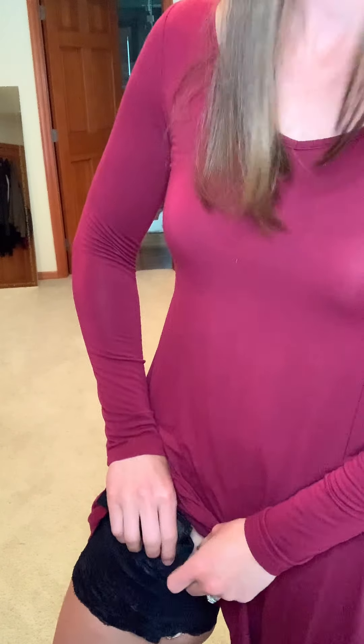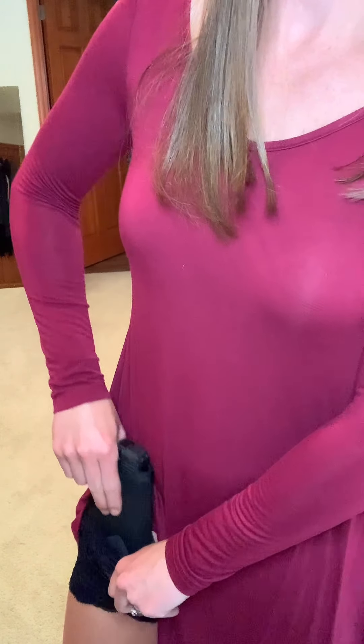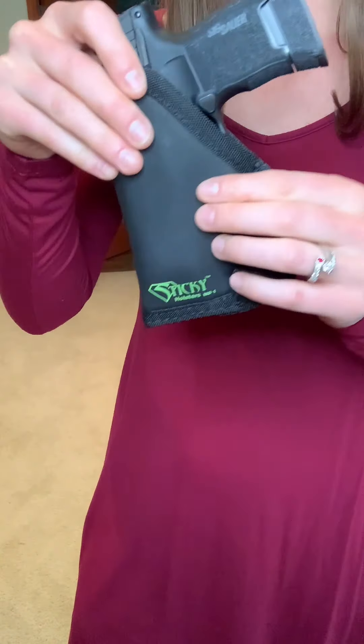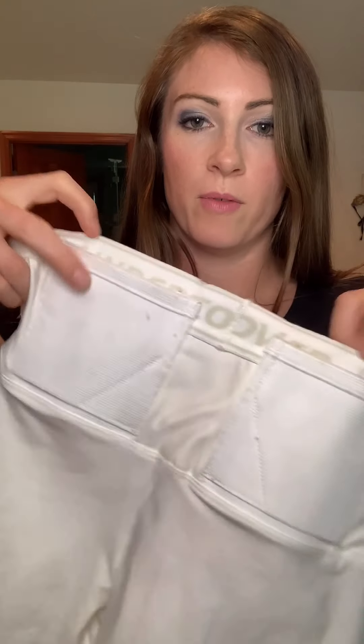The same thing with this holster as with the other belly bands is it doesn't actually provide adequate trigger guard protection. So I actually have a sticky holster that I put inside the lace as well. Under Tech Undercover has a couple different options for concealment — these are compression shorts that just have pockets in the shorts. They also have yoga pants that have pockets as well.